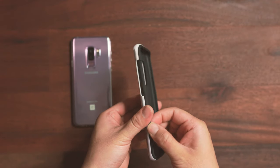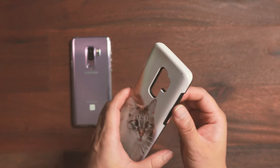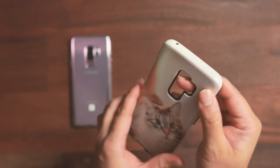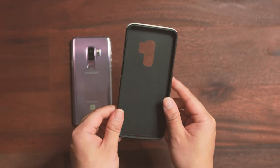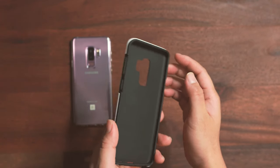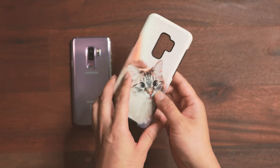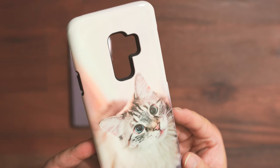It's a two-layer case, which I absolutely prefer — this is usually called a hybrid case. It comes in two parts: the inside is a TPU soft pliable case, and the exterior is hard plastic. I used this kind of case on my old iPhone before and it's super sturdy — there's no way you can get the glass shattered if you're careful, and if you accidentally drop your phone the glass should be well protected.